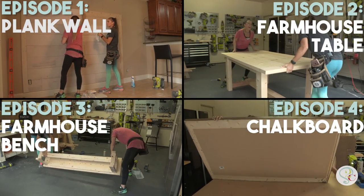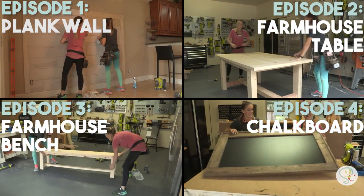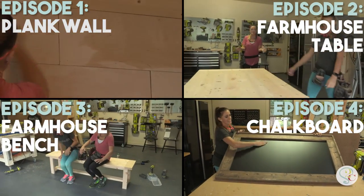Want to build all the pieces in this house? Stay tuned — we're releasing a new build every week this month, and you're not going to want to miss it.